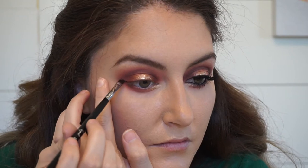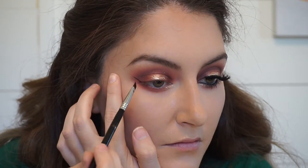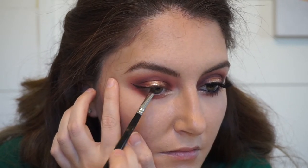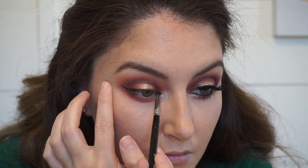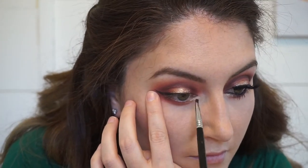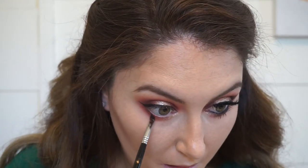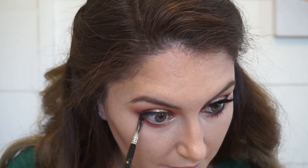Now I'm going in with my MAC Black Track Fluid Line Gel Liner and a Sigma Small Angle E65 brush and just creating a wing. Then I'm just taking whatever's left on the brush — not dipping back in — and running it along those lower lashes to make it look like I got a little more volume.